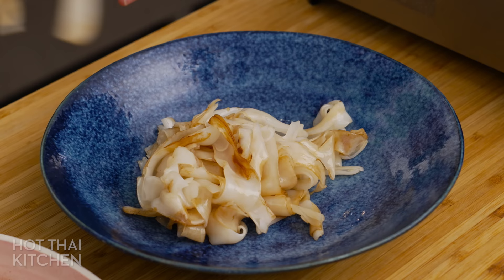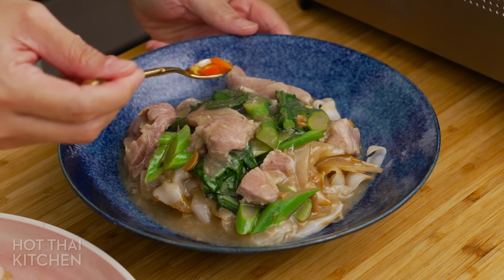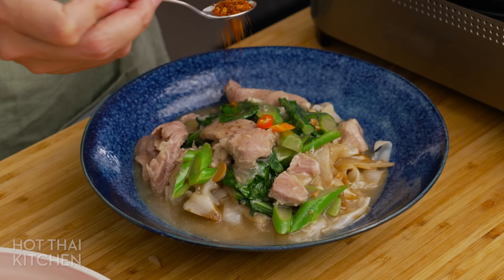Today we are making Rad Na, one of the most underrated Thai noodle dishes made of pork gravy poured over chewy fresh rice noodles. It's a popular street food you can find all over Thailand, but not so much overseas. I'll talk more about the dish as we go, but first let's break down what we need to make.